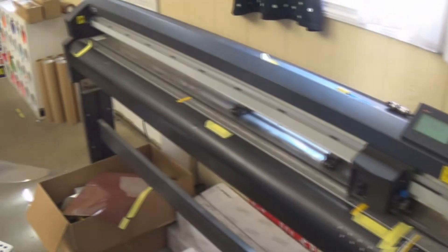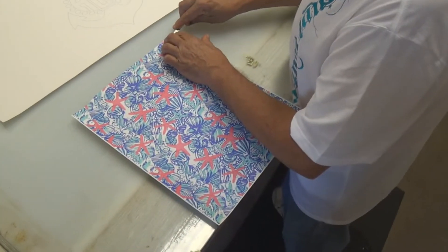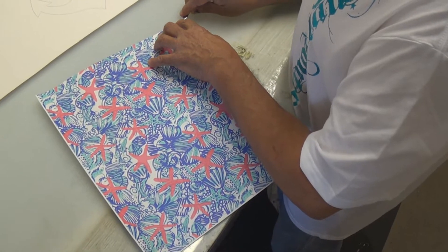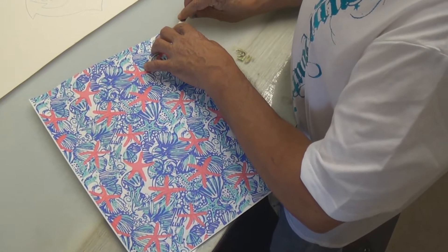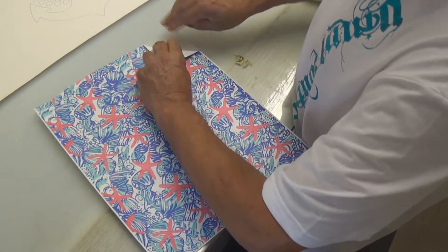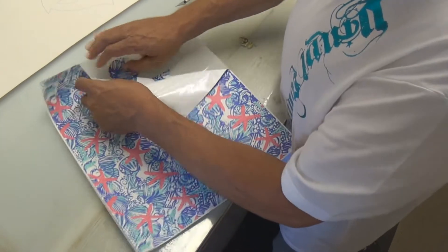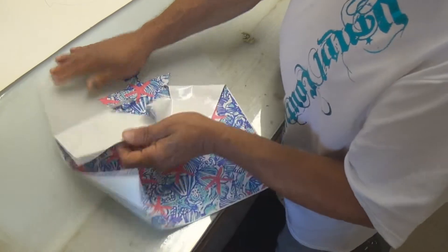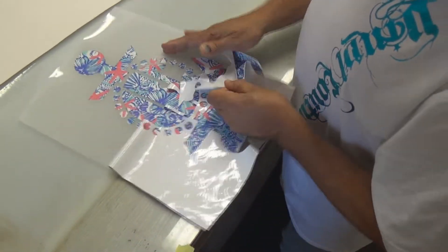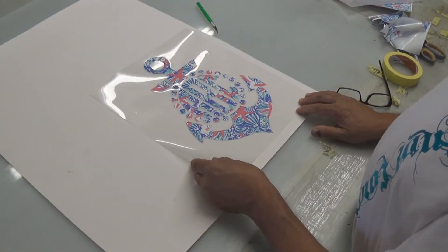Coming out of the cutter with it. We're going to take this off our board now and weed it. Notice this stuff has a backing on it — it doesn't look like it has a backing, but it does. It's much like your sticky vinyl to start out with, and it ends up just like your regular backward cut heat transfer vinyl, but it's not backward cut. You have to peel this stuff off, and now we can start to see our backing as it comes into view. You can see the design that it's cut out.